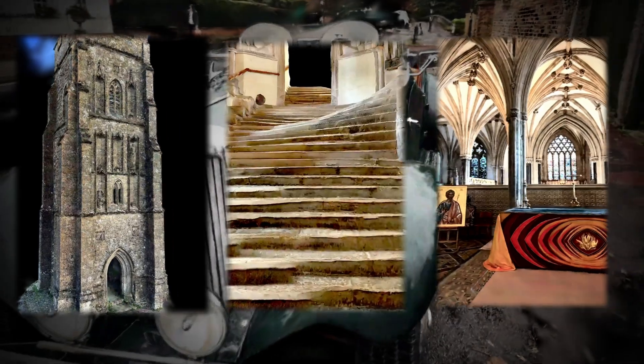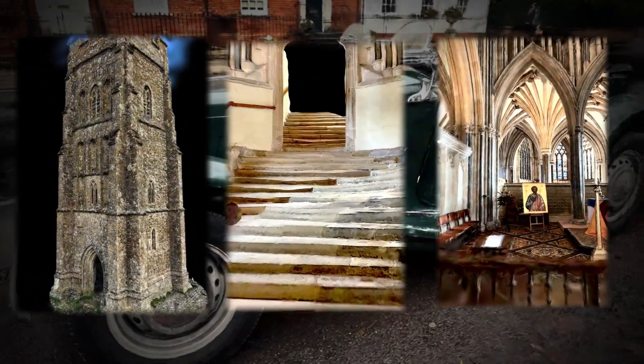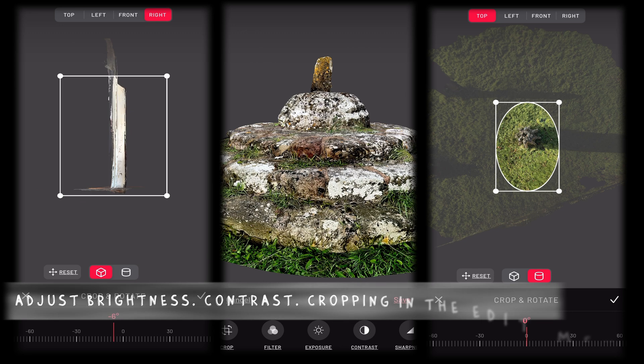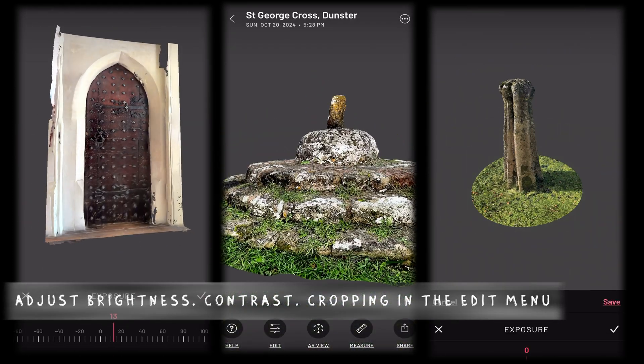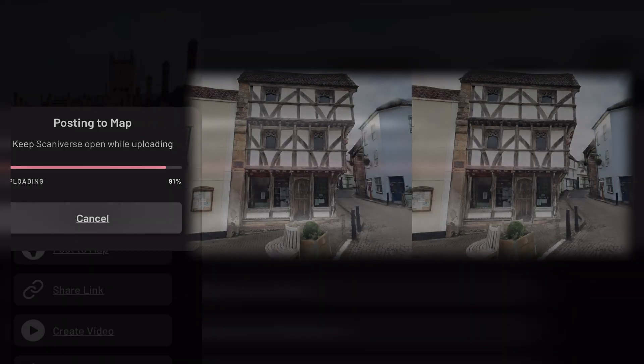Scanniverse has lots of ready-to-go camera video movements that save you time depending on what type of scan you're sharing. When editing on the app, you can also adjust brightness, contrast, exposure and crop scans too. There's not many scanning apps that have these features, especially free ones.